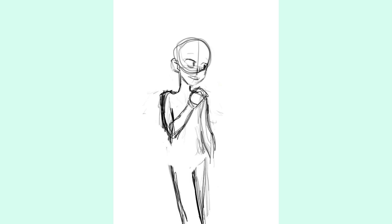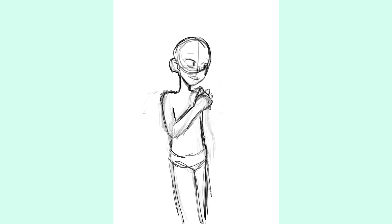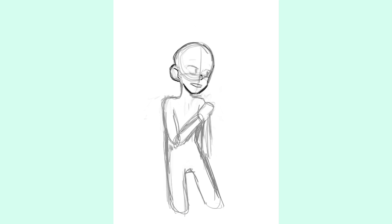So first off we're doing the sketch. I don't really have much to talk about getting the base down — it was kind of a weird pose for me to draw. I need to do more pose studies; I feel like I'm getting a bit rusty.